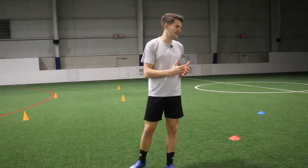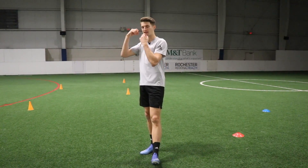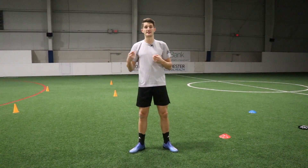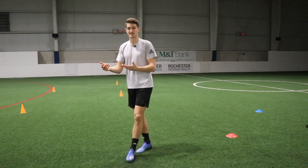Hi guys, welcome back to another video. I'm on the training pitch working on some agility drills, and when it comes to agility it's all about including a mental stimulus, because in the game of football you're always responding to different scenarios. You might be running in one direction chasing the ball, and the ball might deflect or get intercepted.